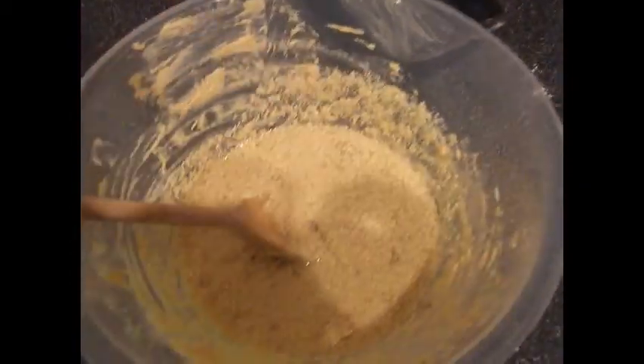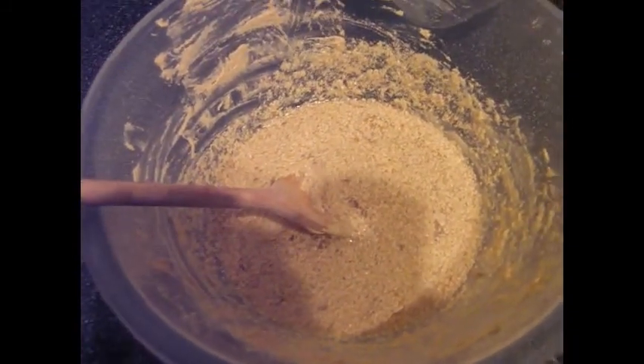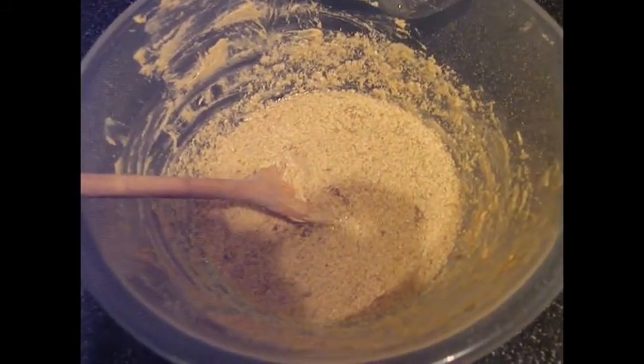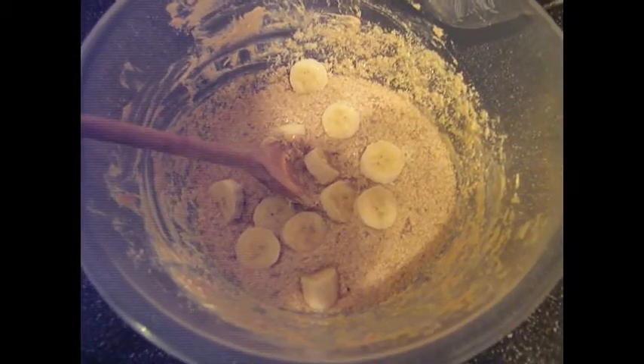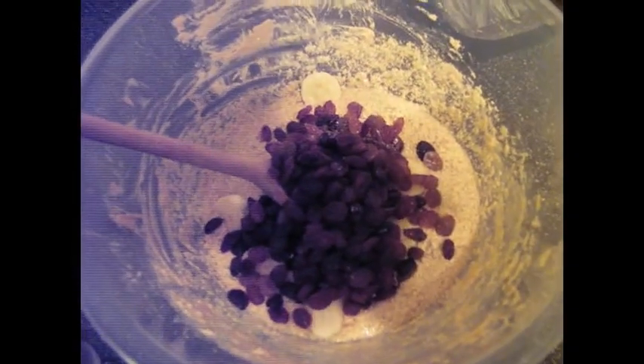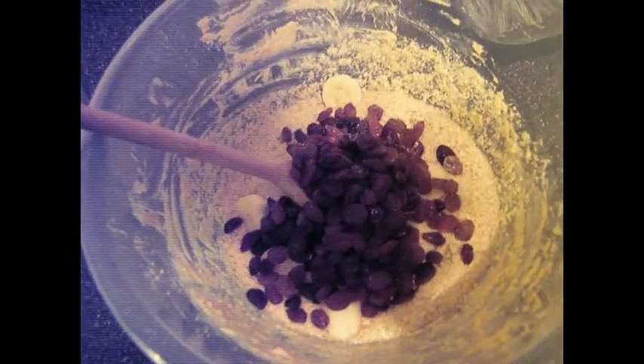You take the third banana and we're going to chop that and just stir it into the mix. You're not going to beat it in — you want those banana chunks to stay as banana chunks. Now all that's left is to add the last few ingredients, and we need one pinch of bicarbonate of soda. That just helps to get the rise on the go.